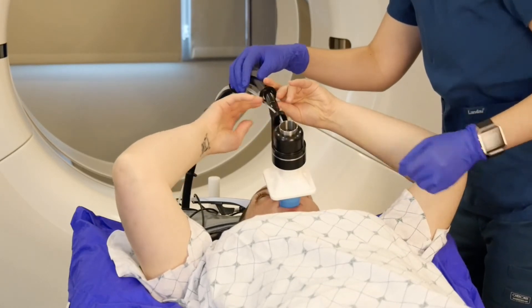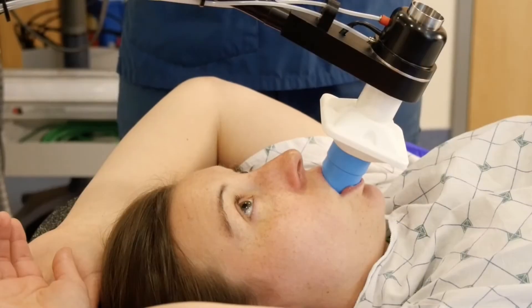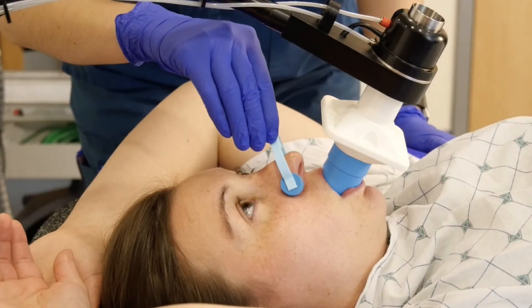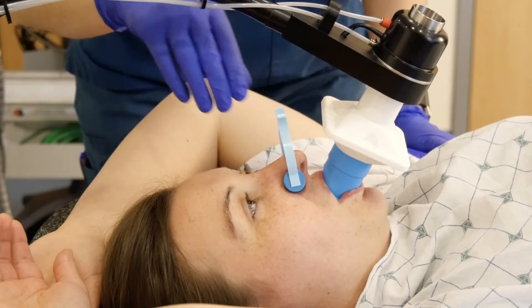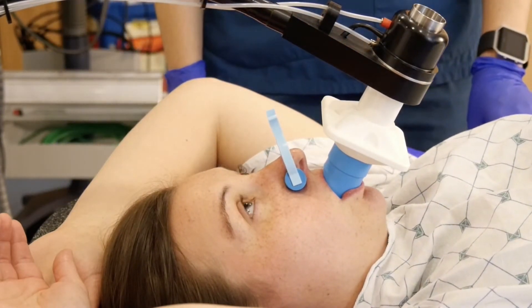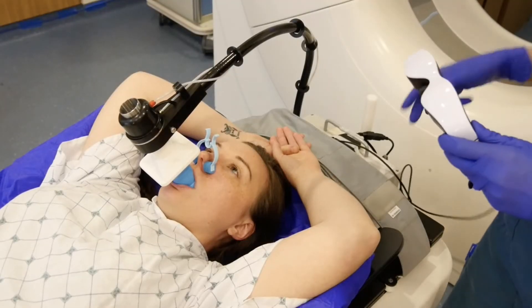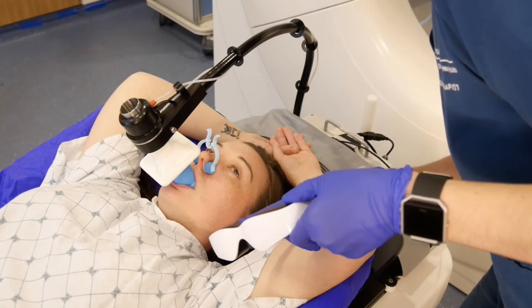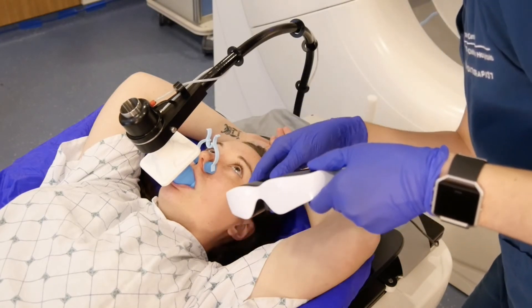Both the mouthpiece and the bacterial filter are changed daily. The therapist will ask you to place a nose clip on your nose to assure that you only breathe through your mouth. This allows the system to properly track the volume of air in your lungs. Next, the therapist will give you a set of video goggles which will allow you to see the visual cues that show when you should hold your breath.